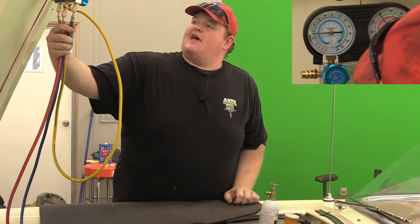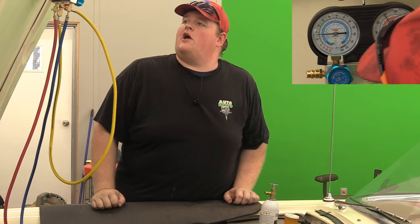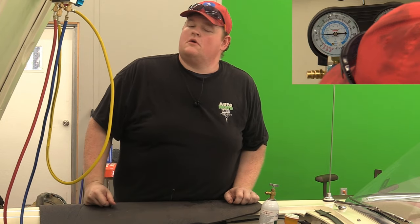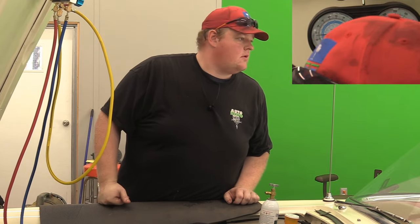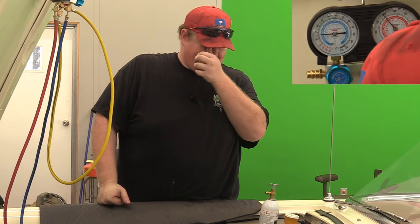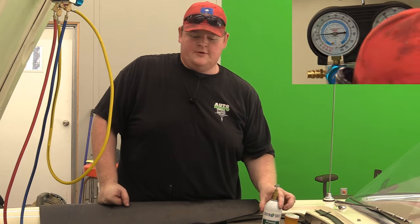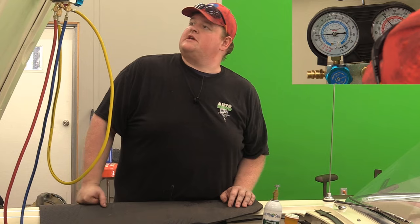We're sitting at about 17 pounds on the low side, 200 on the high. It's a little bit low. We'll probably use another half a can, but we don't want to do that until we make sure we're not losing anything. This ProSeal needs 30 minutes of run time, so we're just going to let it cycle for a while and see how it handles it.